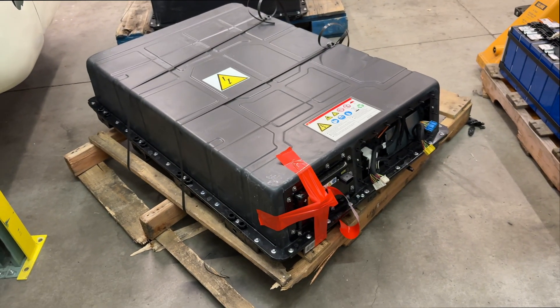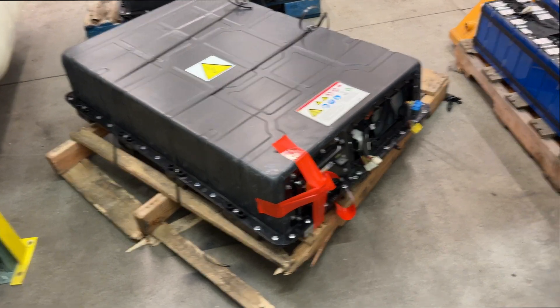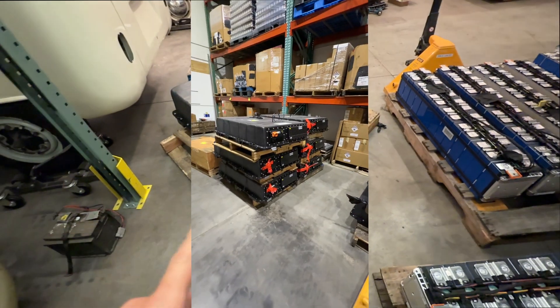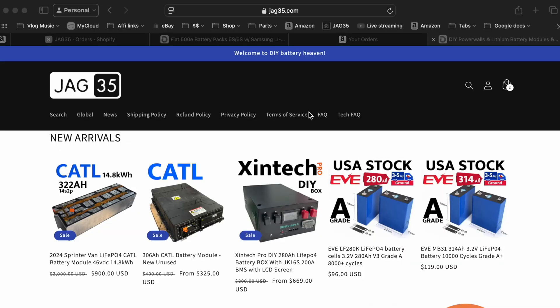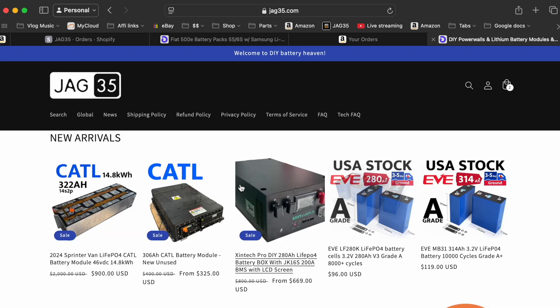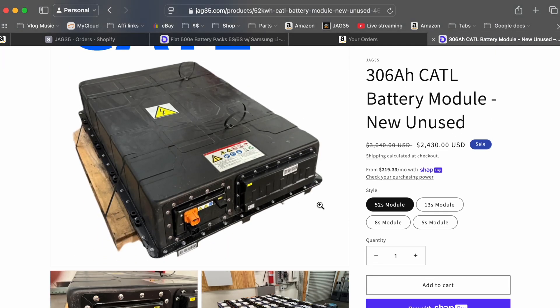All right, video time. We're looking at these modules that we have on our website. We got a second batch of these and now they're in stock once again at Jack35. Probably one of the biggest questions for you guys that are buying these as a whole unit is how are you going to use them?